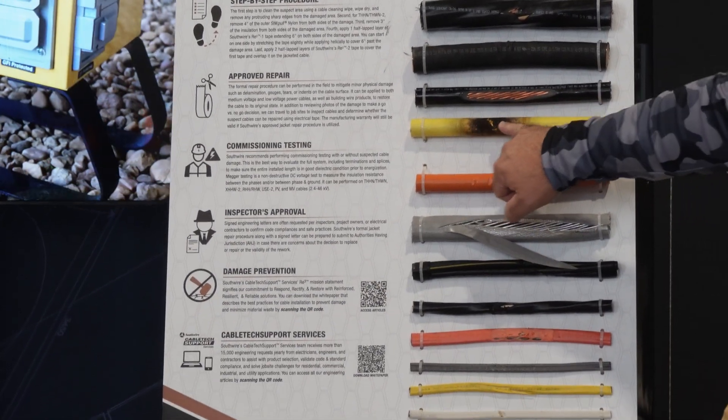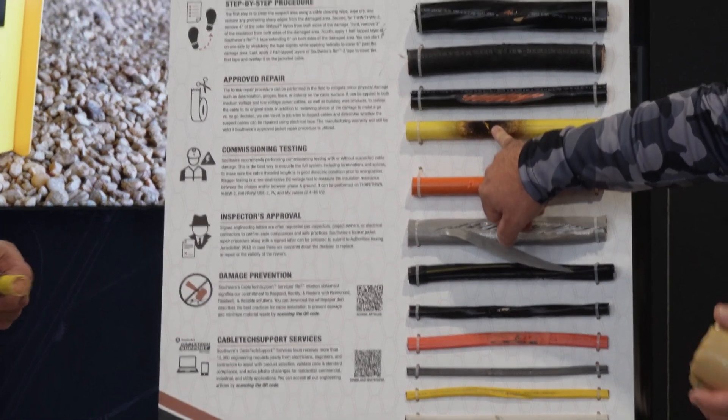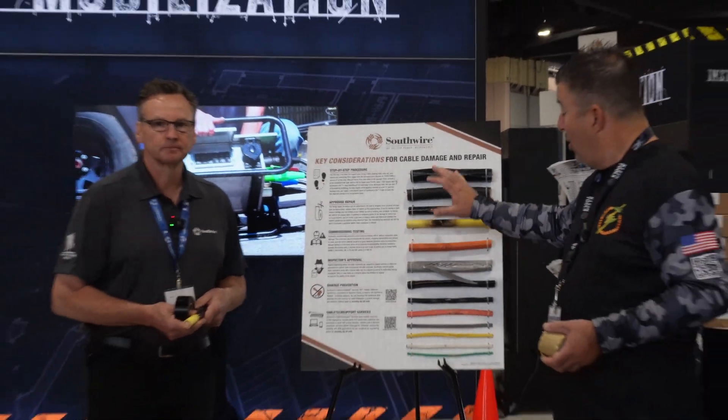I even see one that's been burnt. Is that from an arc or something from the wire next to it? Welders next to the cable trays, getting too close to the cables. We run into it all the time.